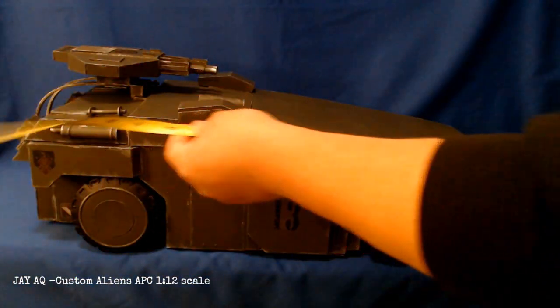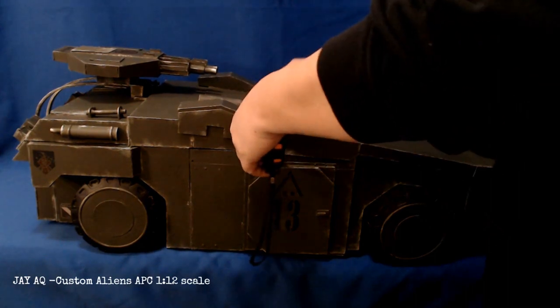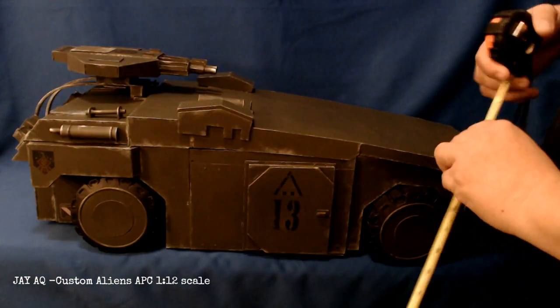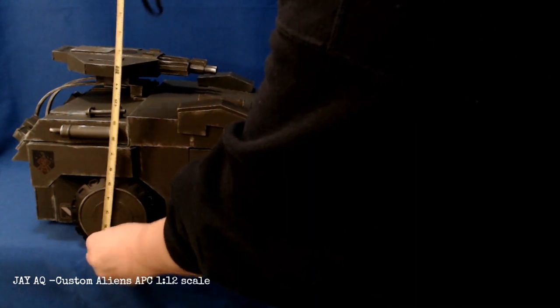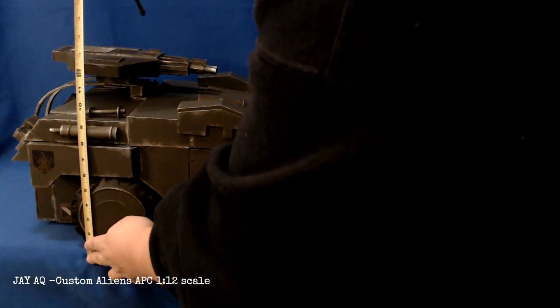Here you can see I'm measuring it. It's about 37 to 38 inches long — it might even actually be closer to 39 if you count the rail in the back of the railgun. It's about 12 inches wide, and here in a second it's about 12 inches tall from the wheel to the top of the railgun itself. So this thing is actually pretty big.